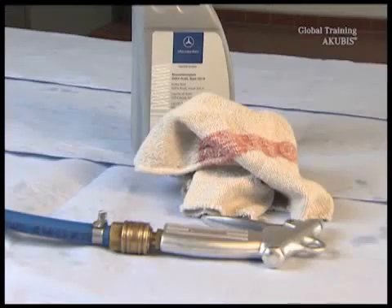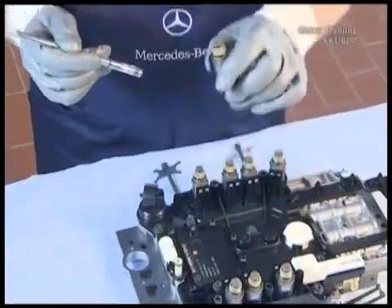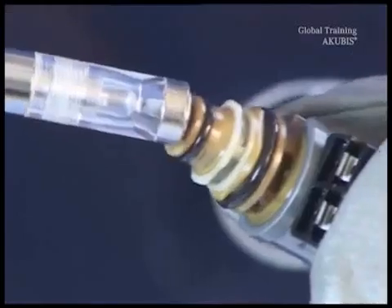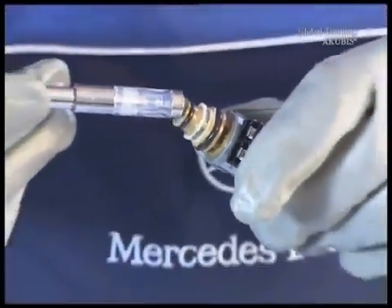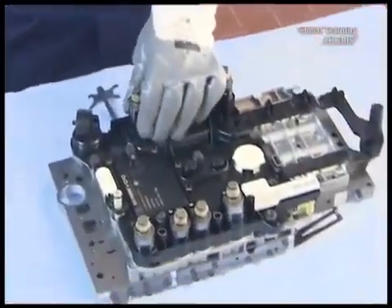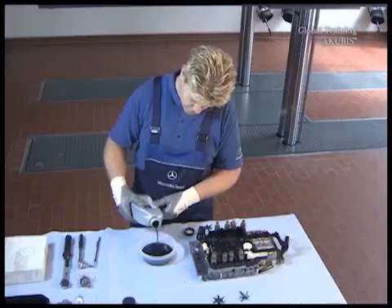Now let's start cleaning the dirty valves. Never use brake fluid, a rag, or compressed air. Use a magnet to remove the visible dust from the screens. Then wash the valves in fresh transmission oil. Be sure to use the correct transmission oil — depending on the version, either the blue FE-ATF oil or the red ATF oil.